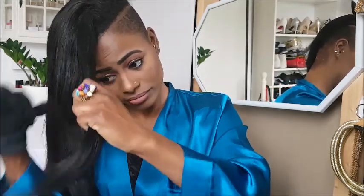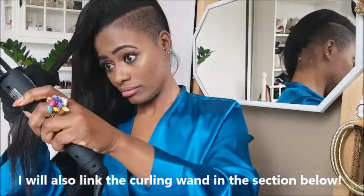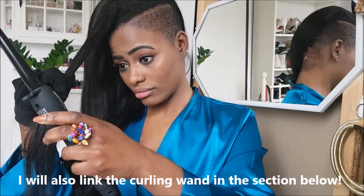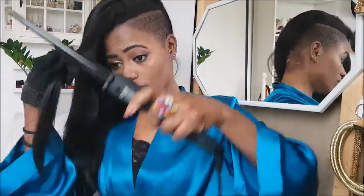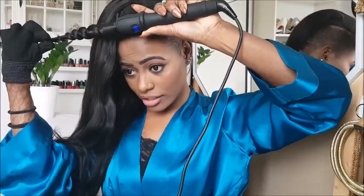I just take pieces by pieces, not too thick. I'm going to take my curling wand and I put it on 200 degrees Celsius. I make it a bit thinner, especially in front, and I just wrap the hair around it. Now we just count to 20 and that's about enough for me.